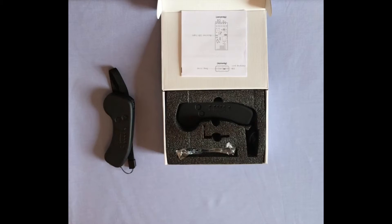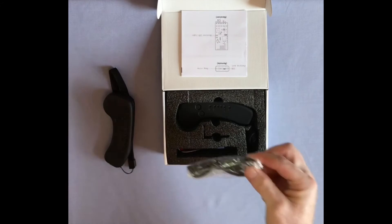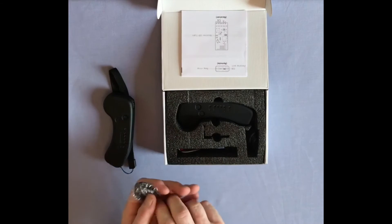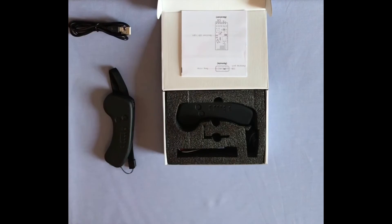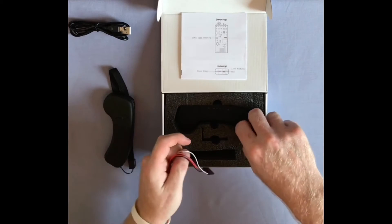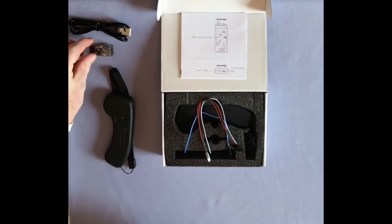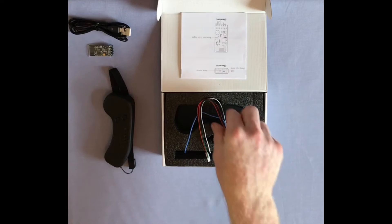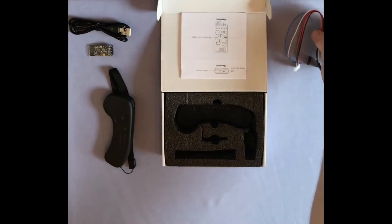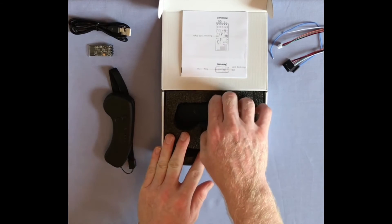The remote comes in a well presented and safely packaged box. Inside is the charge cable, the cables to connect the ESC to the receiver, the receiver for the remote, and lastly the remote itself.